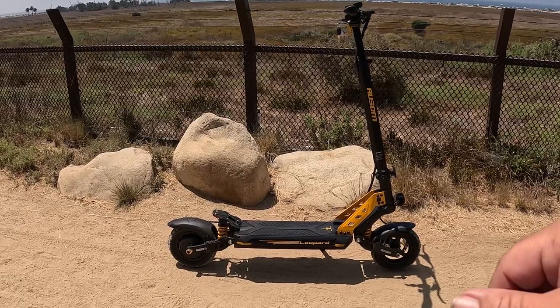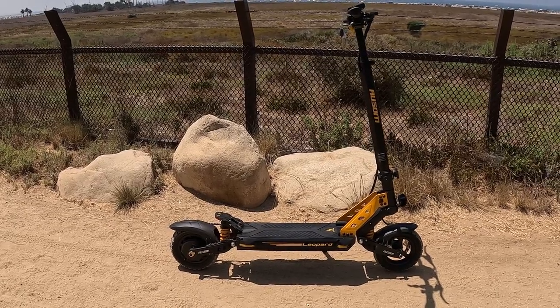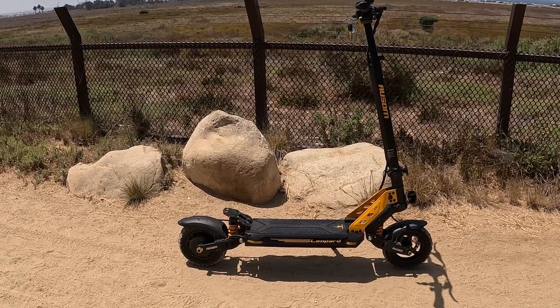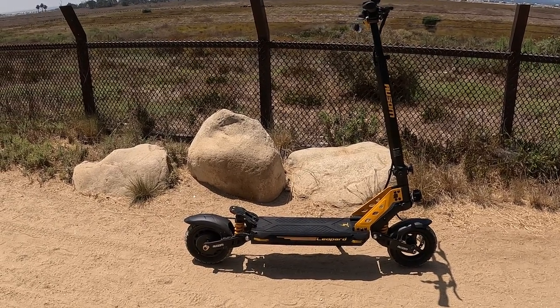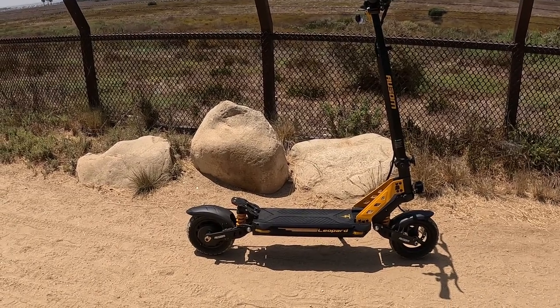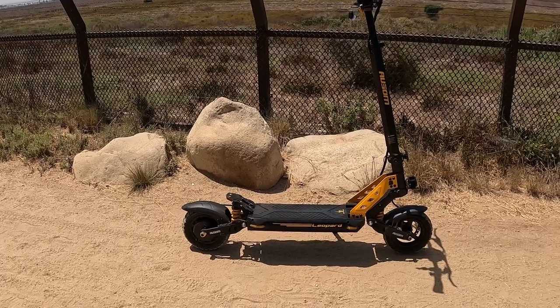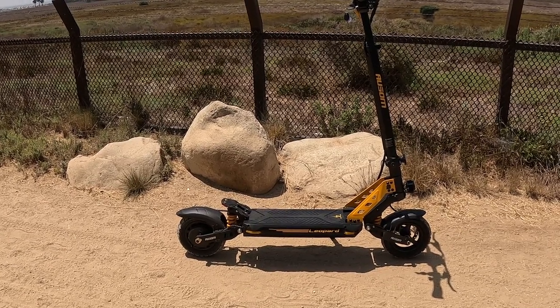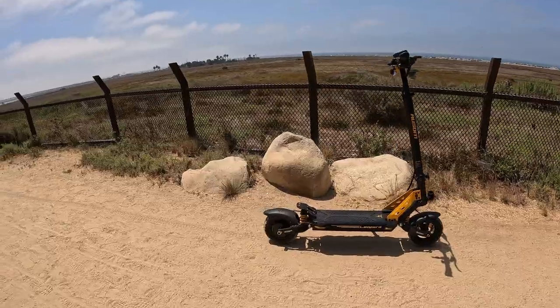This is the Awesome Leopard, an off-road e-scooter and it is a beast. It has a 1000-watt brushless motor, a 48-volt 20.8 amp-hour battery that'll take you about 52 miles on a single charge, and a max speed of 34 miles an hour.